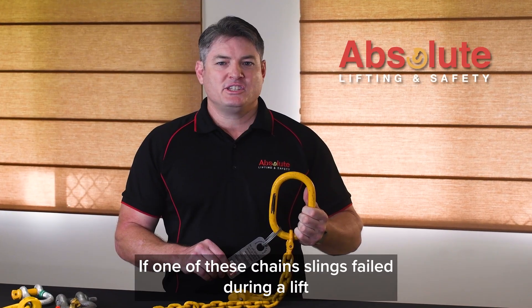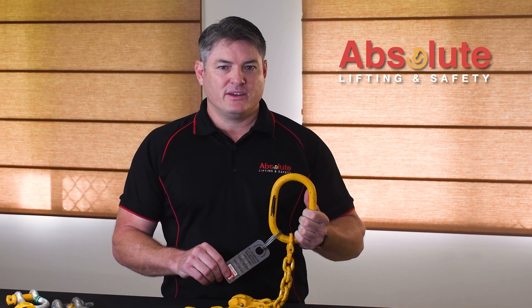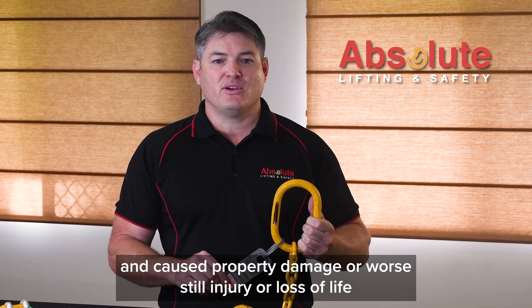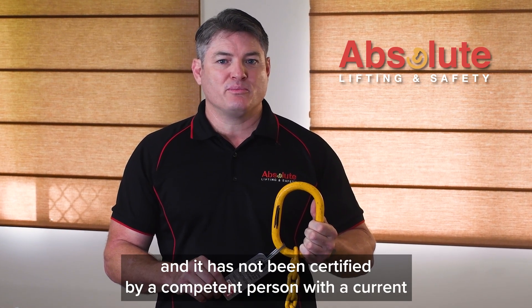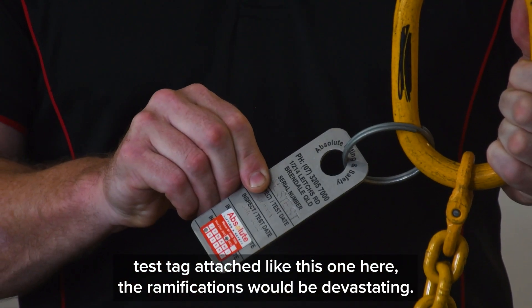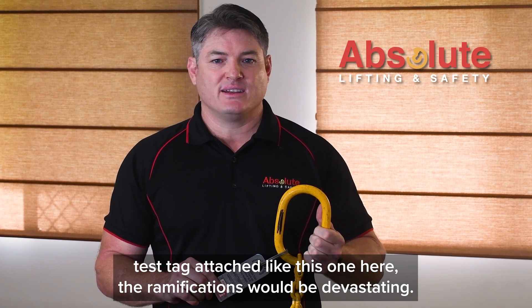If one of these chain slings failed during a lift and caused property damage, or worse still injury or loss of life, and it has not been certified by a competent person with a current test tag attached like this one here, the ramifications would be devastating.